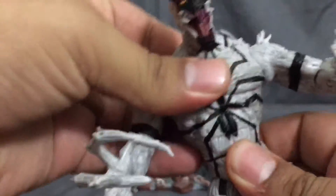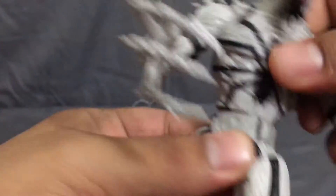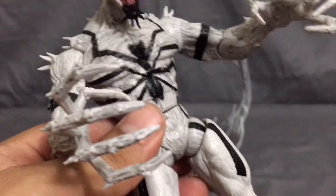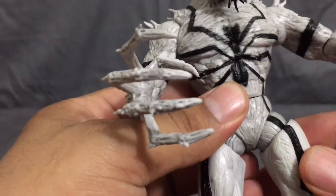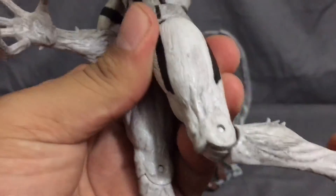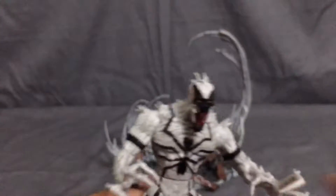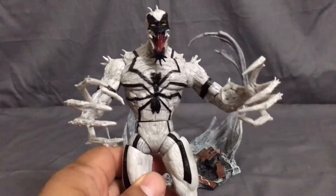There's no ab crunch — it's a solid piece there — but you do have a waist swivel that goes 360 degrees. There's a ball joint at the hip, which is different from what I've seen on other figures that usually have a pivot. You also have upper thigh rotation, a single joint on the knee, and a hinge on the ankle but no rocker — which is probably why it comes with the base, given the limited ankle articulation.